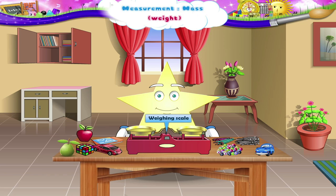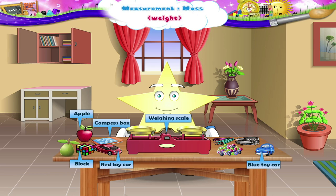There is a wing scale, a compass box, a block, an apple, a small blue toy car, a small red toy car, marbles, nails, a guava, pencils.